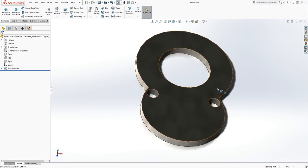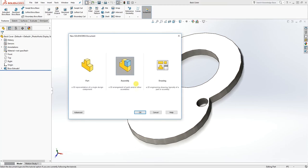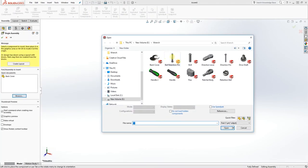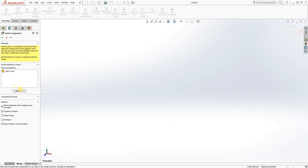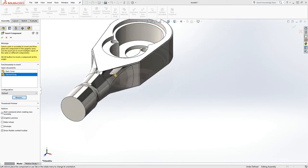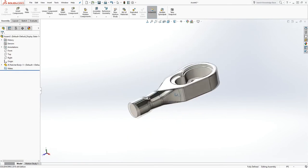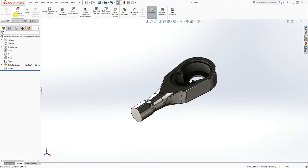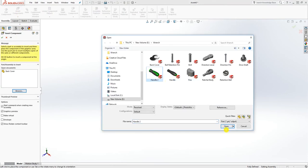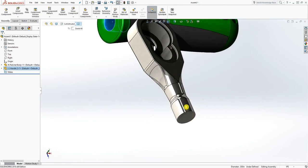We are done with this part and now let's start putting it together in an assembly. Open a new file assembly and click OK. Browse to your file location, click Insert Components, Browse, and select the body. Click the check mark to constrain it — that body is now fully constrained. Now we are going to insert the next one: select the handle and click it somewhere.